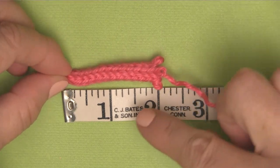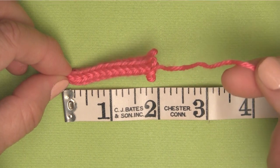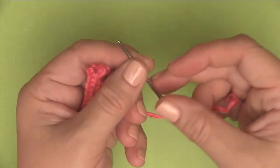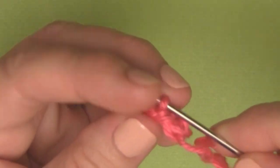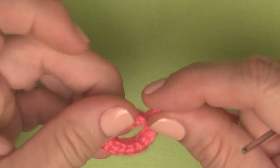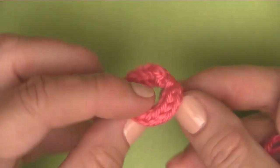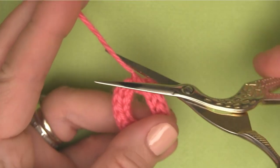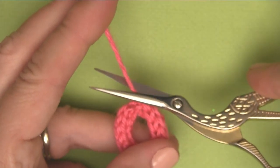So to begin, we are going to knit one I-cord only two inches in length. I actually knitted mine with four needles. Then we are using our tapestry needle — you don't even have to bind off. You can just sort of tack through right there, and then we are going to make it into a little circle, tacking the ends together to make a cute little circle.